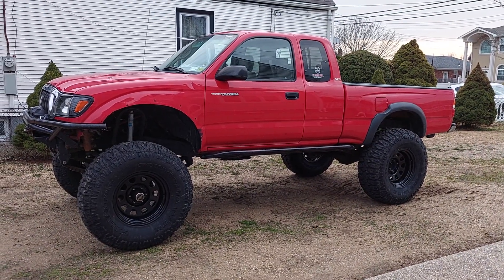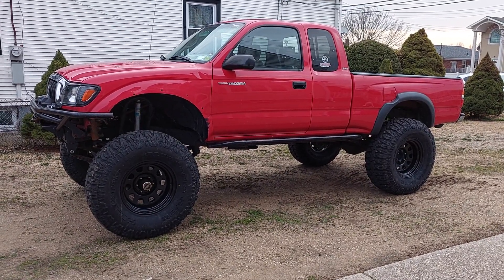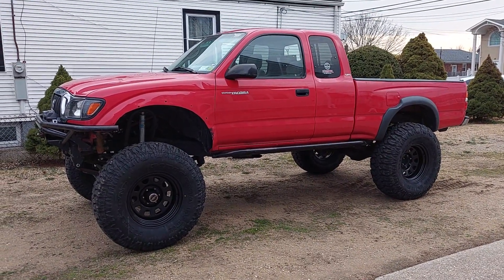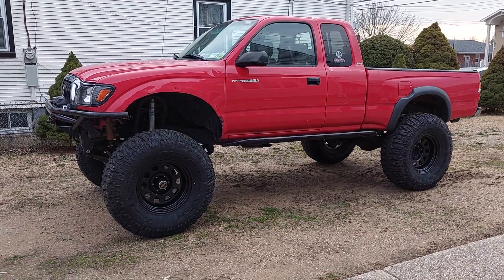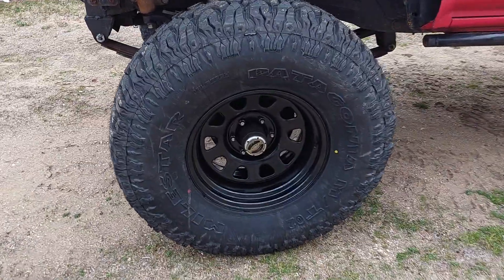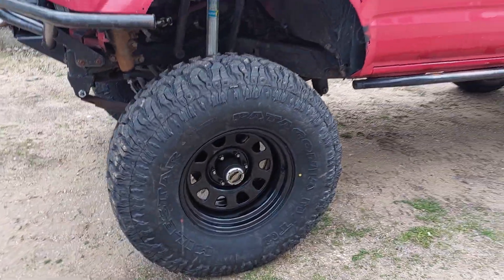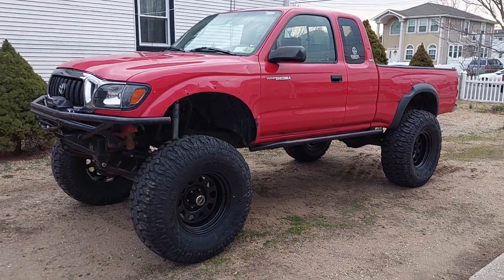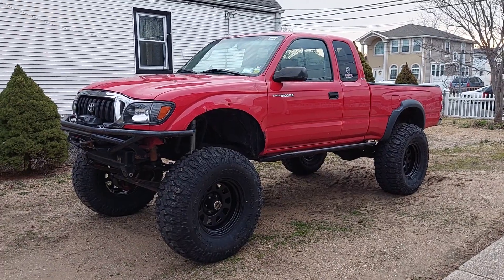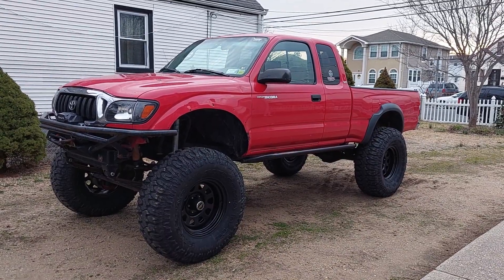Just got the 38s on it and what a difference. I guess if you've seen it with the 35s it probably doesn't look too much different, but to me it does. I like these Rough Country steelies - freaking sweet, man. Good deal, I think they were about 100 bucks each. There she is. I'm so happy, man. I didn't build this truck to put the same tires on it I had when I had the IFS. Look at the difference.